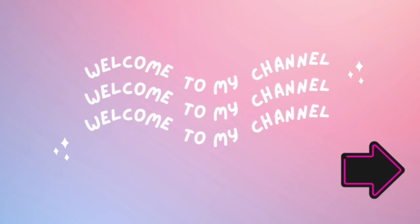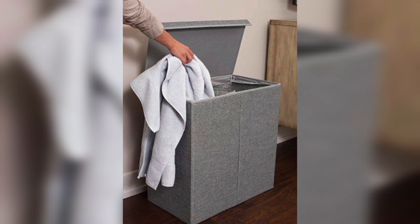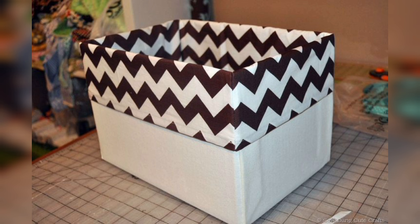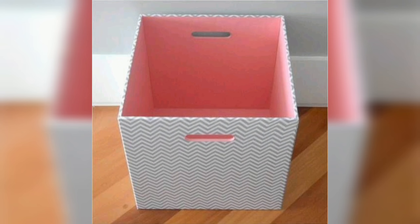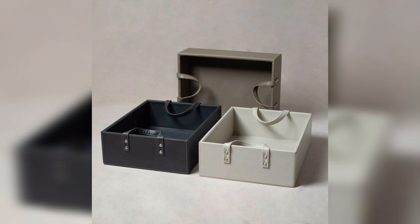Hello friends, welcome to DIY and Crafts. A DIY storage box is a great way to organize your belongings and keep them neat and tidy. It can be a fun and creative activity that allows you to customize the box to your own specific needs and preferences. In today's video we will explore different types of DIY storage boxes, the materials that can be used to create them, and the benefits of creating your own storage solutions. There are many different types of DIY storage boxes.